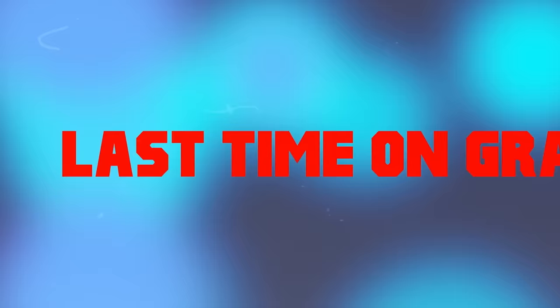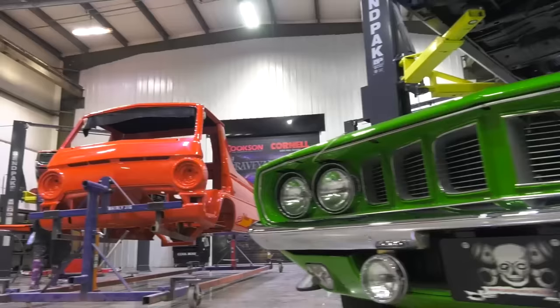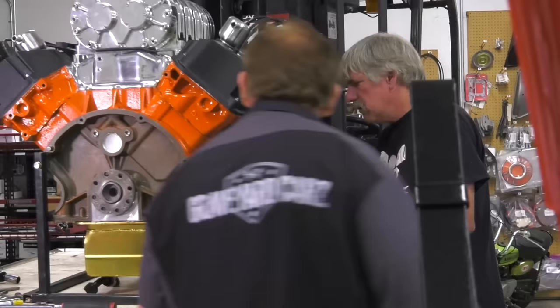We interrupt this program to inform you of what transpired on the last episode of Graveyard Cars. My name is Brenda Kellison. I'm a pinstriper. Mark gave me the opportunity to letter the little dead wagon, his version of the little red wagon, and so I couldn't pass it up.